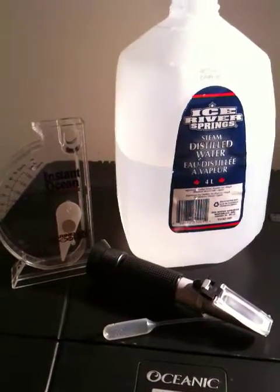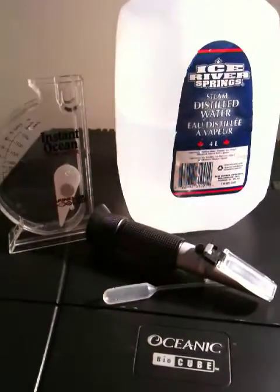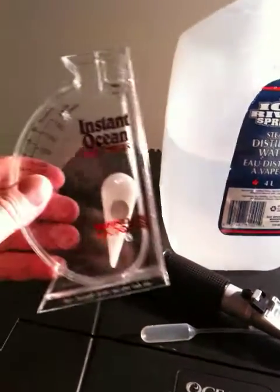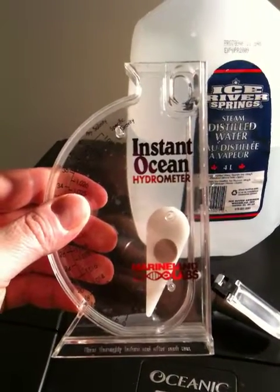This is a video on measuring the amount of salt that is in your saltwater fish tank. We have two devices. One is a hydrometer. These are very inexpensive, and they're not very accurate.